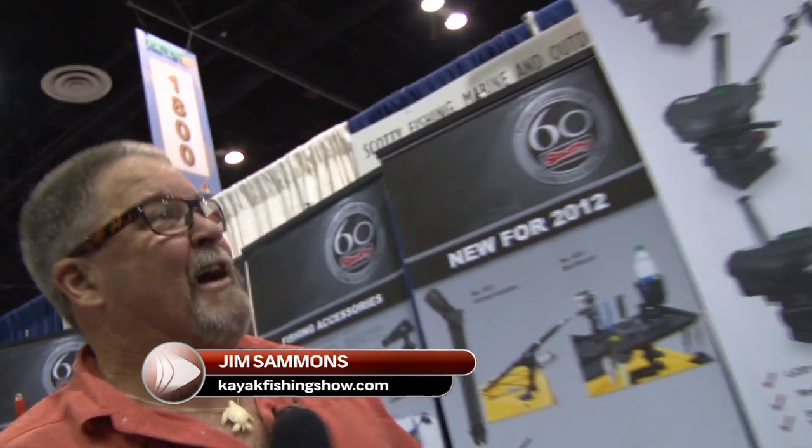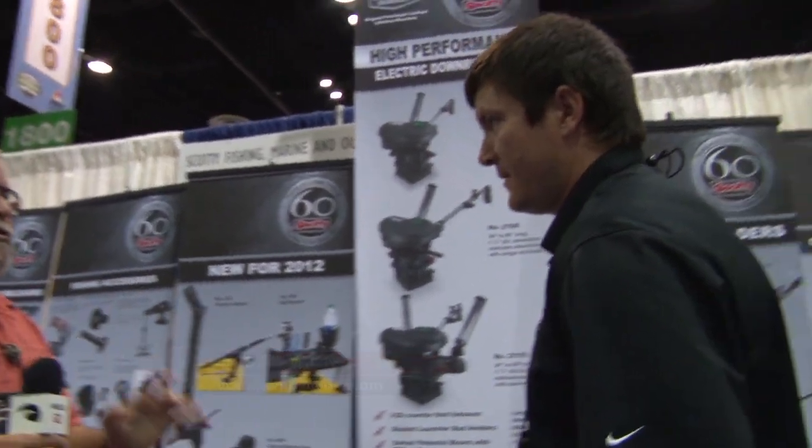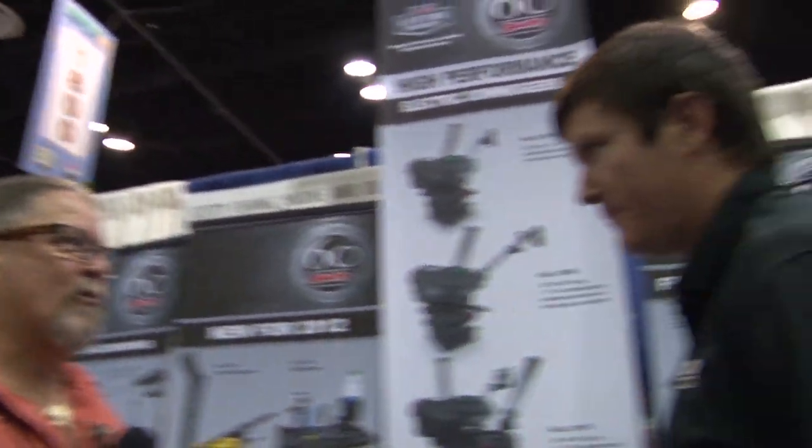Hi, I'm Jim Sammons with the Kayak Fishing Show. I'm at ICAST 2012 and I'm with Ryan Emile with Scotty Products. You guys have a bunch of new great stuff. We've been using Scotty on our show for years now and it's always top quality, always great stuff and always great innovation. What do you have new for us this year?